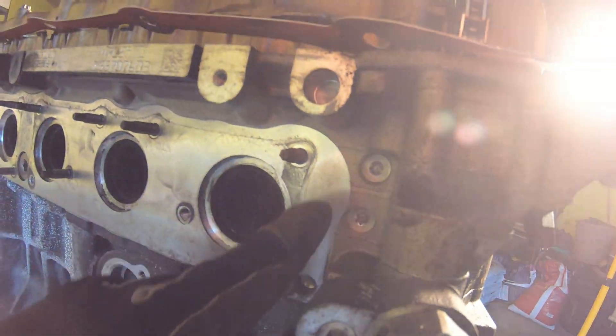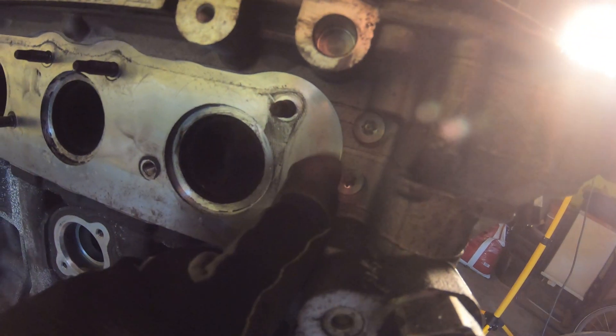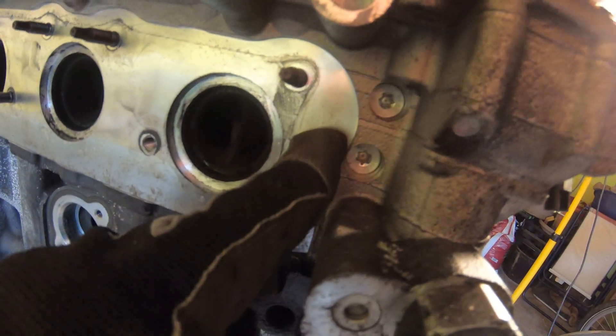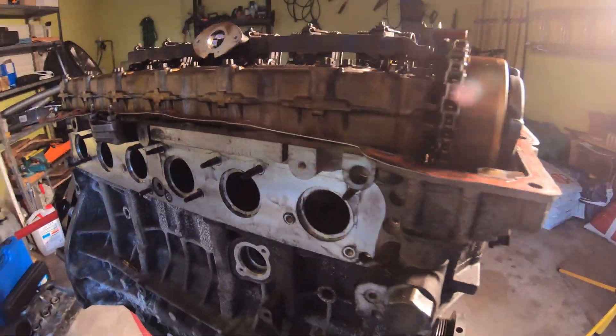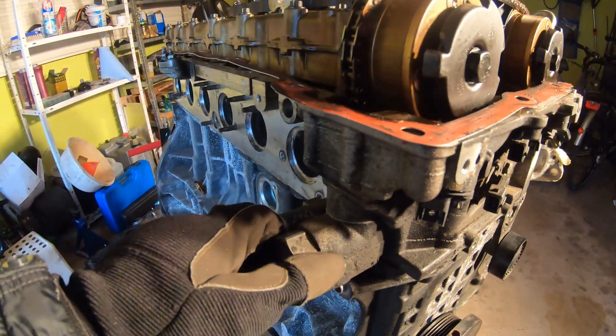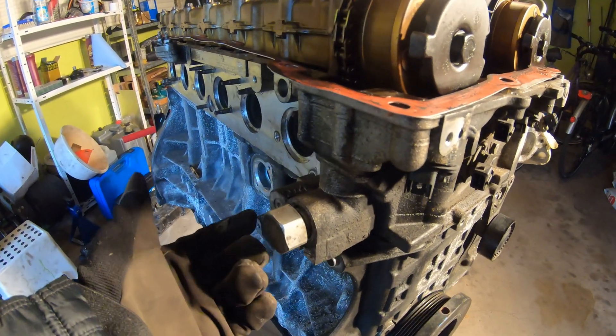On the left side you have these two little VANOS filters — they filter out any debris from going into the VANOS system. Those could potentially leak; it's just a little tiny washer, but I've never had those leak before.